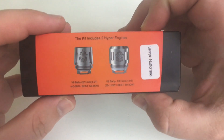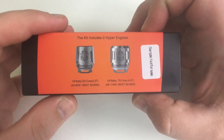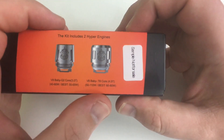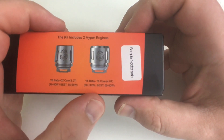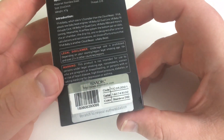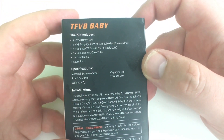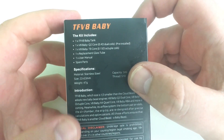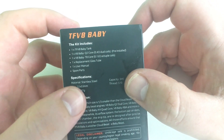This is the box it comes in. Compatible with the Cube 2 at 40 to 80 watts and the T8 at 50 to 110 watts. It comes in black or stainless steel, 22 millimeters in diameter, holds 3ml, has a 510 connection, made of stainless steel, and weighs 47 grams.